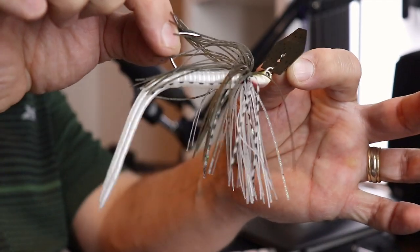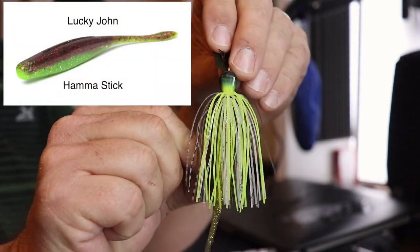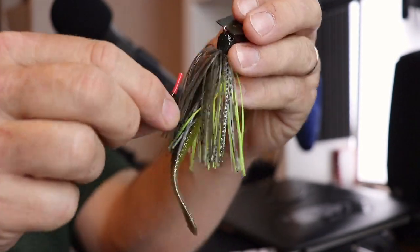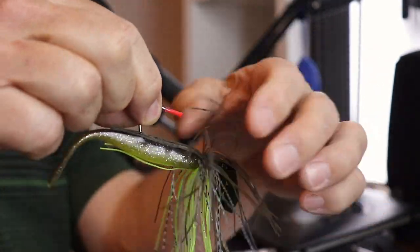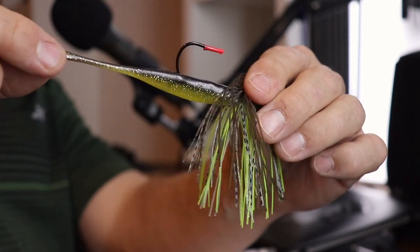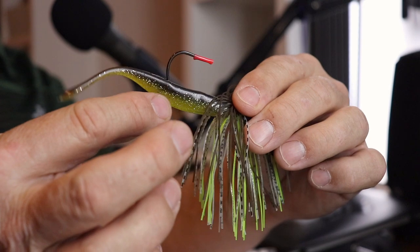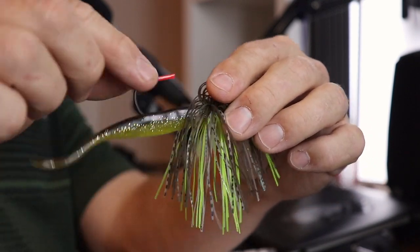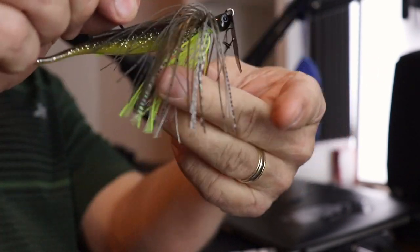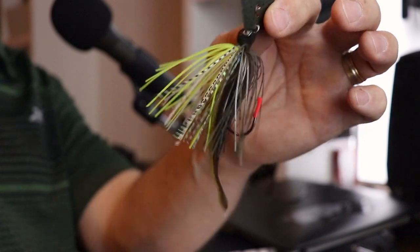If you want even more presence and attraction in the water, you've got this chartreuse one. It still has the same pumpkin on the front, and I picked a trailer that kind of matches the color scheme of the bait itself. You can see the sparkle inside — it's got a glowing brim-colored ridge and a darker ridge on top, mimicking the same pattern as the bait: dark on top, chartreuse on the bottom, and a black blade. This will be even more visible to the fish than the original white one.